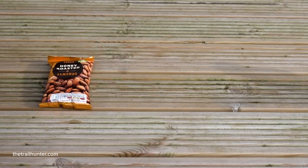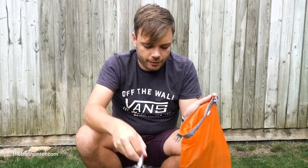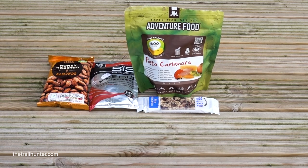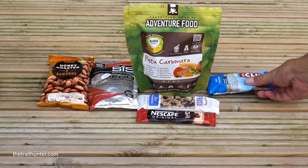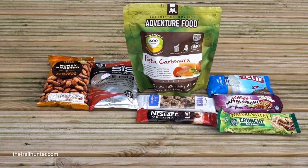As a little snack I bought some honey roasted almonds and a rapid recovery energy drink with proteins and electrolytes. I bought four dehydrated meals, four rice and dried fruit bars, about eight Nescafe 3-in-1s, six Clif bars — the chocolate chip ones were my favourites — four Nutri-Grain bars, and about six Crunchy Wheat bars.